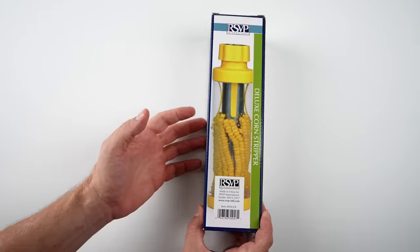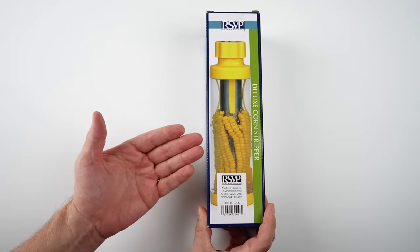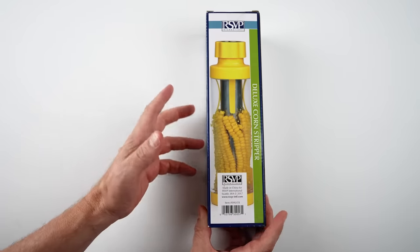Starting with the unboxing. Here's the RSVP International corn stripper. I paid $31.95 for this. It currently has a 3.9 star rating on Amazon.